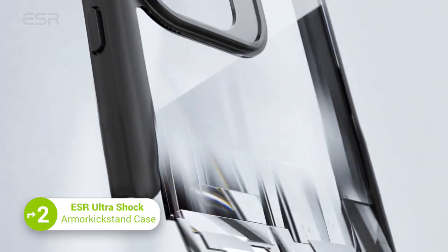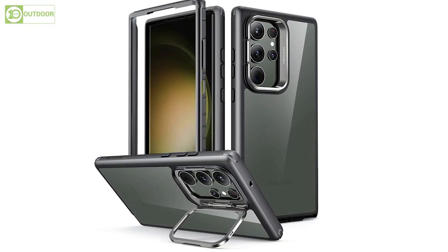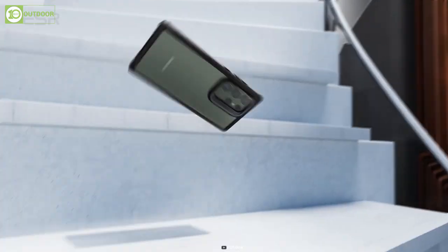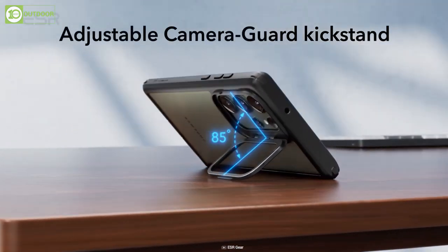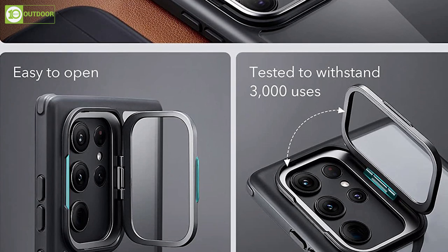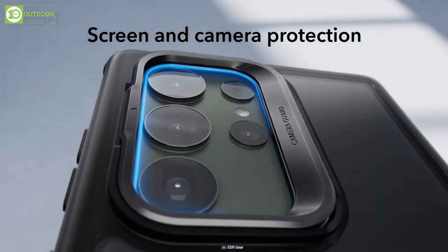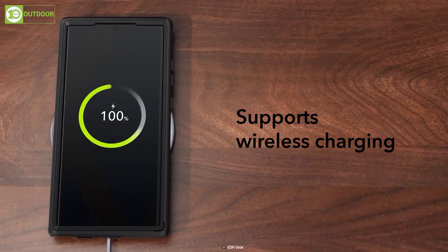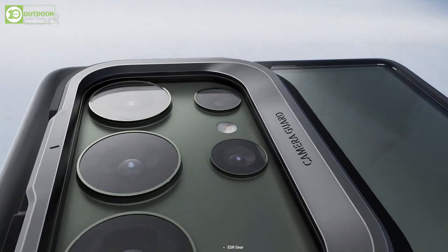The ESR Ultra Shock Armored Kickstand case is an ultra-tough two-part case designed specifically for the Samsung Galaxy S23 Ultra. It offers 360-degree protection with reinforced air-guard corners to absorb shock and prevent damage from even the toughest drops, combining a tough back case and screen guard for complete protection. The fully adjustable kickstand made of durable zinc alloy is lab-tested to retain its strength for over 3,000 uses. The case includes raised screen edges and a camera guard to protect from scratches, while the clear acrylic back is wireless charging compatible and will not turn yellow over time.